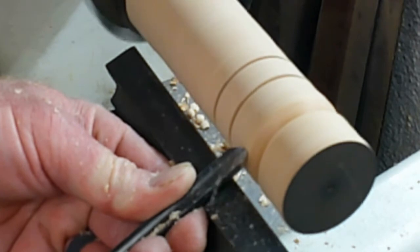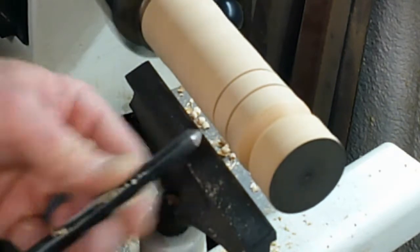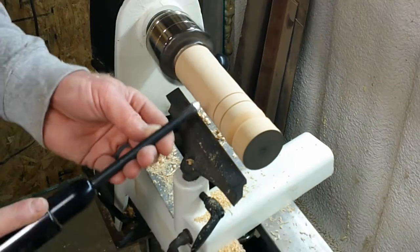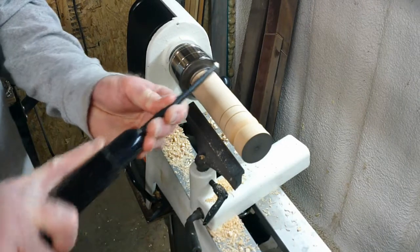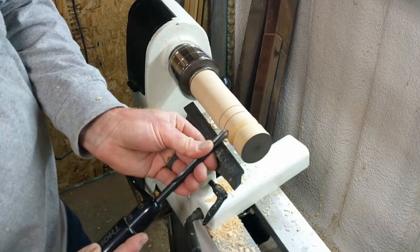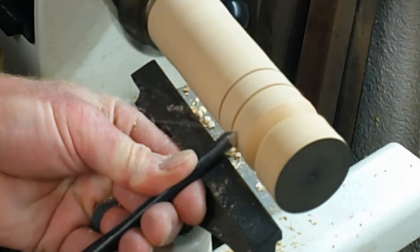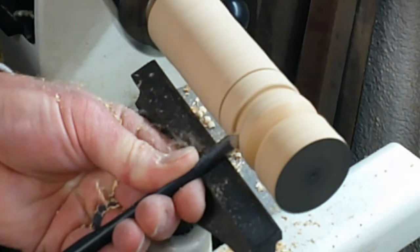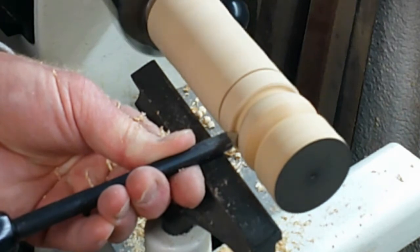To bring in a secondary cut, I want to just bring it up, and then to go the other way I'm going to cheat with my finger on the side because it's awkward for our fingers to do it the other way. So I'm going to cheat my finger over on the side, do the same thing, and I want to finish with the tool in the bottom.